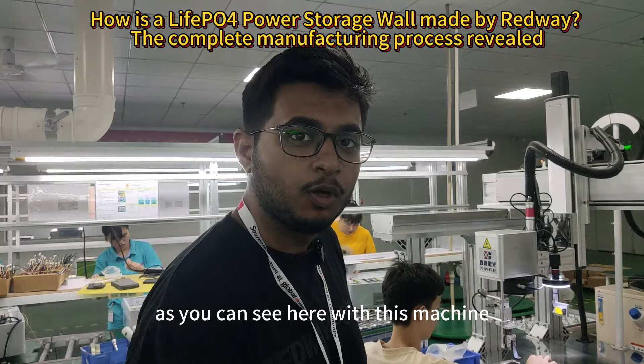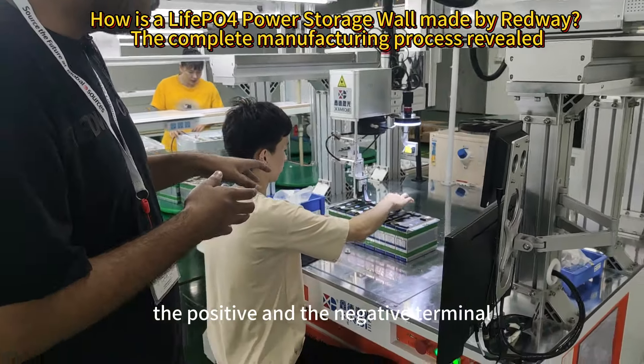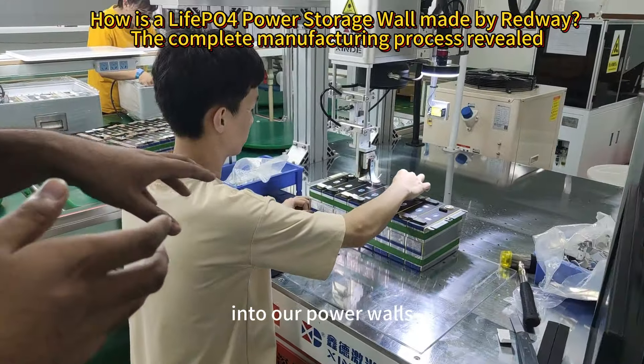With this machine, we are welding the positive and the negative terminals of the prismatic cells that are going to be used in our power wall.